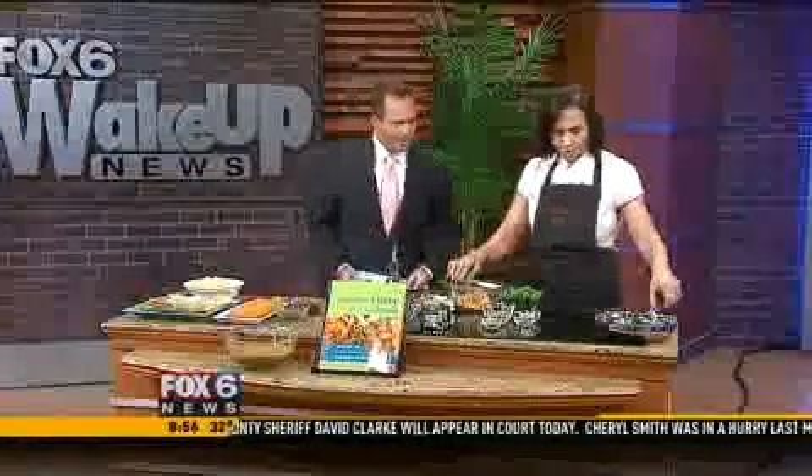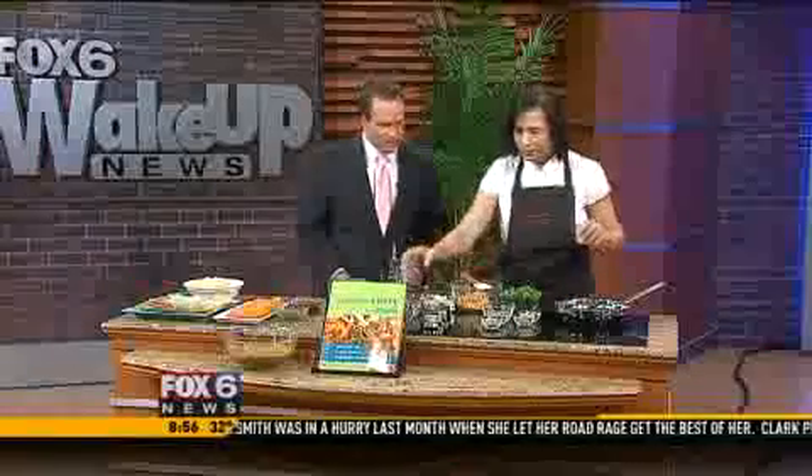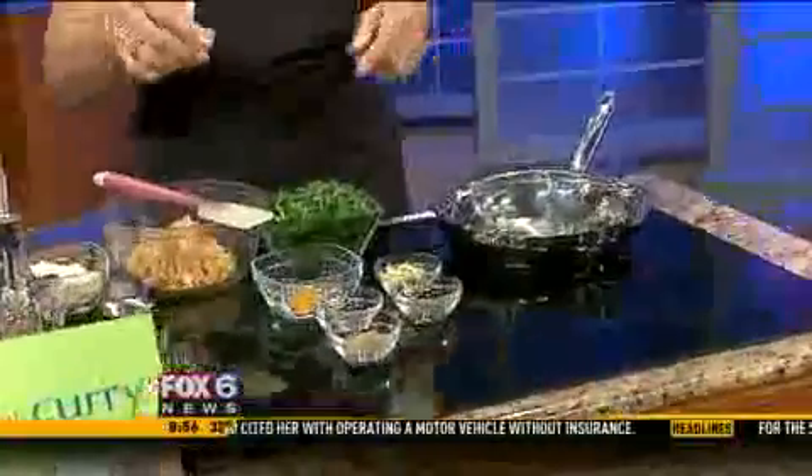Today we are going to cook garbanzo beans with spinach. So we're going to start with the oil — a little olive oil, or less olive oil. Any oil, whatever you like, whatever is good for your health.